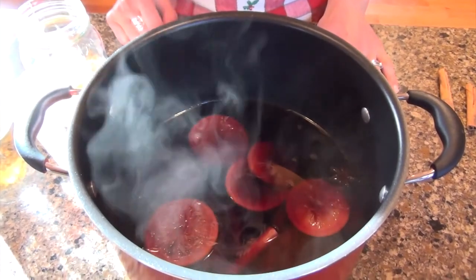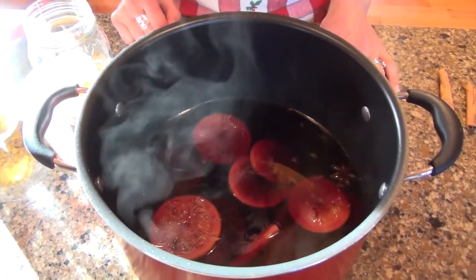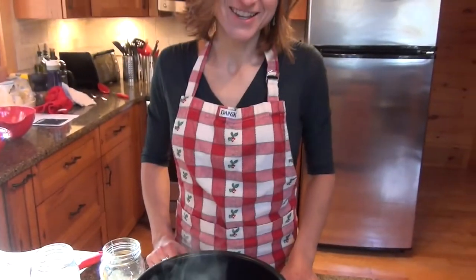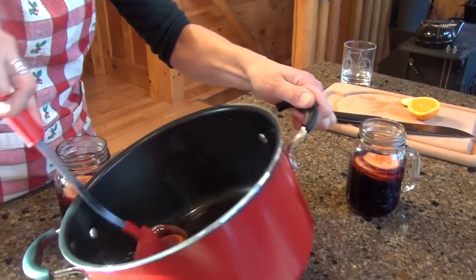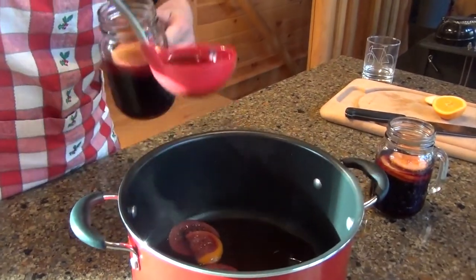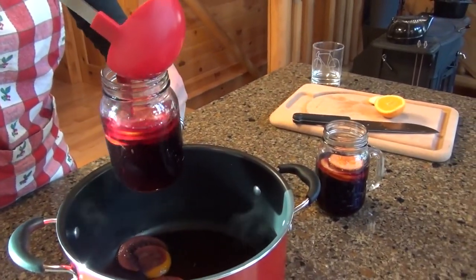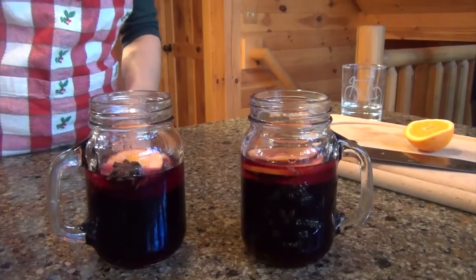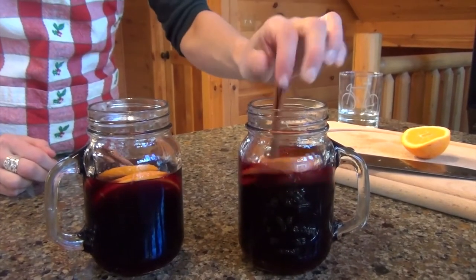Our mulled wine has been simmering on the range for about 30 minutes and I'm dying to try this — it smells great. We're going to ladle this into our mugs. I've already sliced up some additional oranges so it looks nice in the mugs, and a cinnamon stick in each. Let's give this a try.